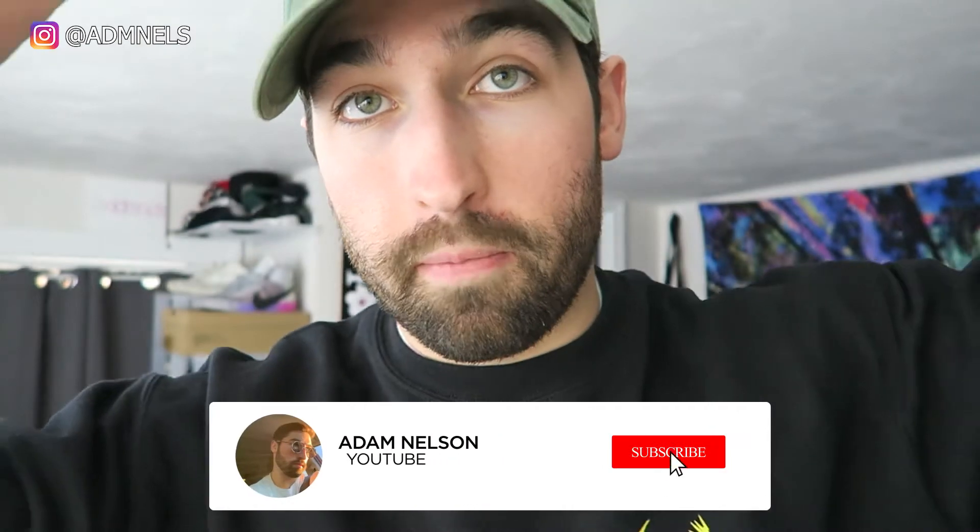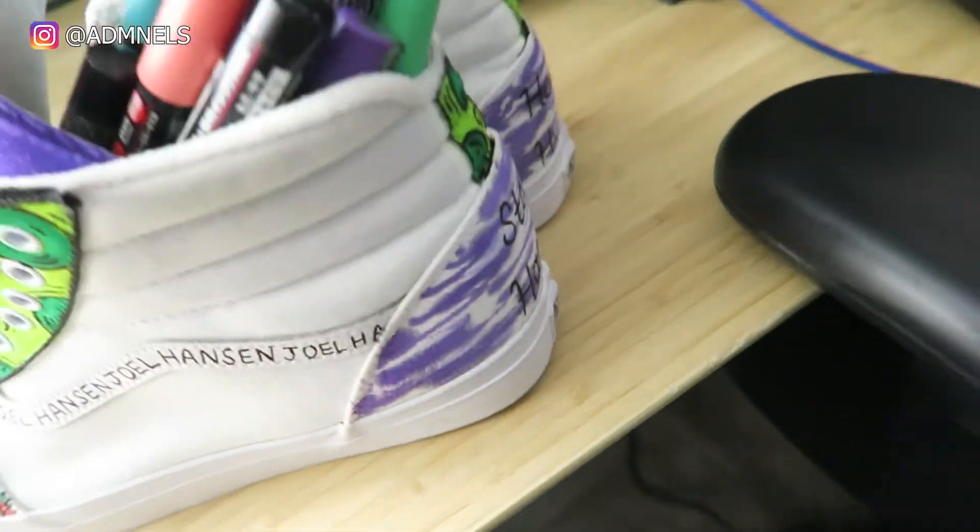Thanks for watching — I know this video is short, I just want to keep putting content out, two to three videos a week. Like, comment, subscribe, give this video a like to help with the algorithm — I'm trying to finally monetize on YouTube and make this a job. I'll see you in the next custom video. I'll give you a little sneak peek at the back — that's it, let's go, peace.